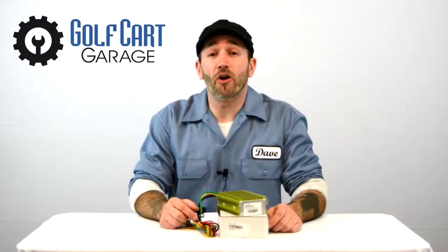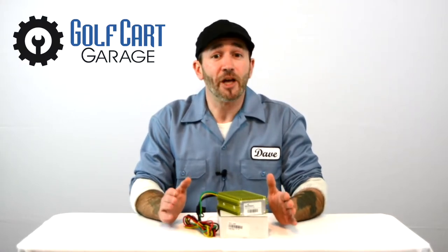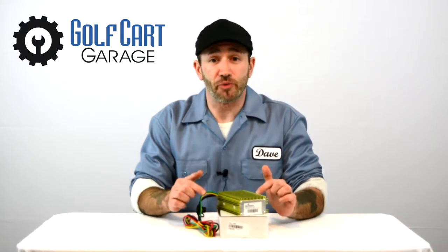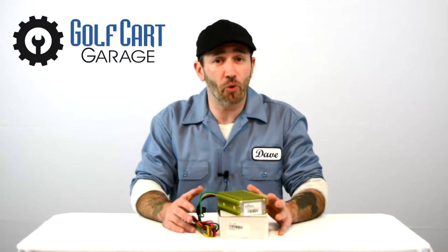For everyone else whose golf carts are equipped with 6-volt or 8-volt individual batteries, you'll need to combine voltage from at least two of them in order to power accessories. This voltage reducer takes that combined power down to the single source 12-volt level to protect your new installation and power it appropriately.